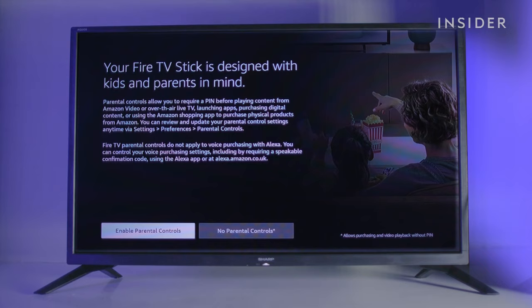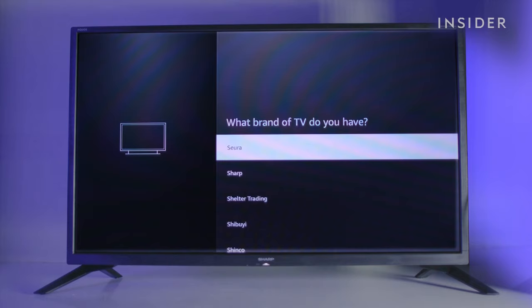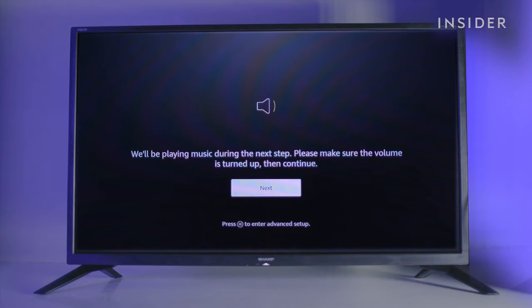You can also set up parental controls. Add a pin code to prevent children from making in-app purchases or watching certain videos. Scroll down and select the make of your TV. You'll now need to finish pairing your remote to the TV. Once finished, you'll be able to use your remote to control both the TV and your Amazon Fire TV Stick, including turning your TV off and on and controlling your volume.